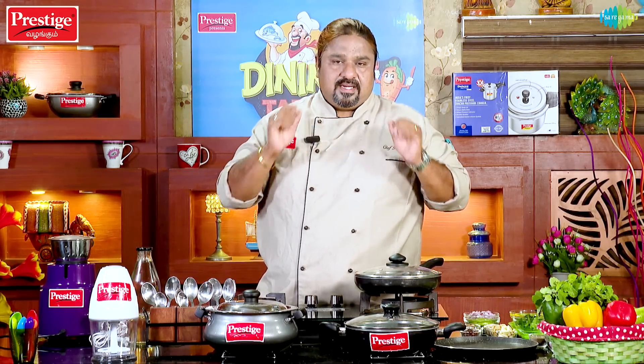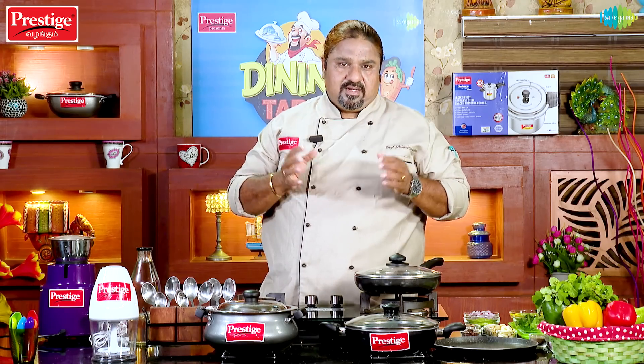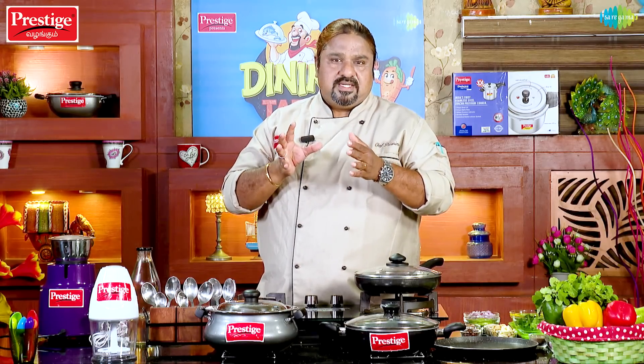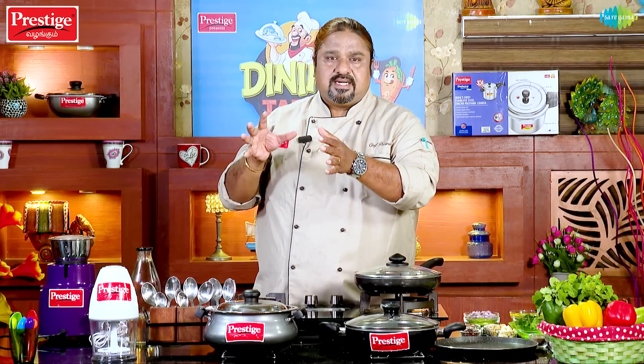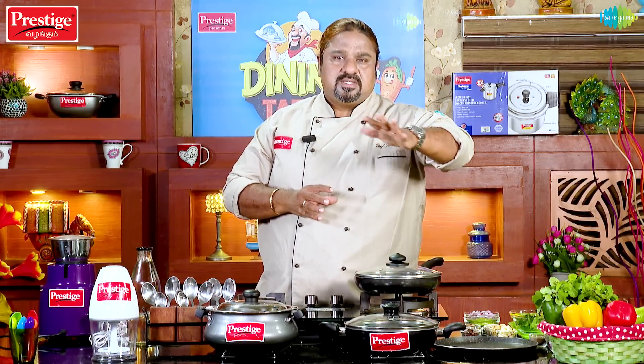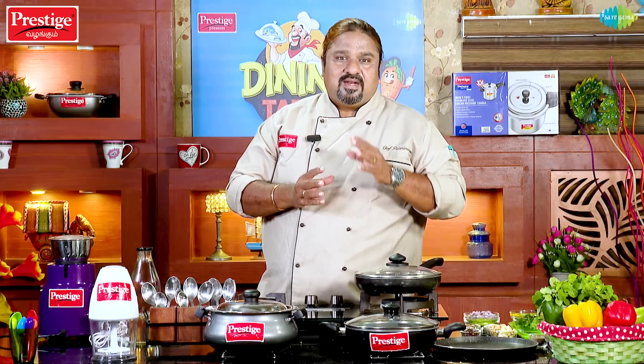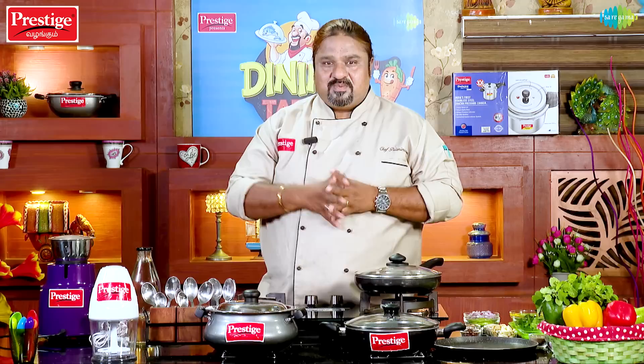It's an Omelette Curry. She is a lady who is a special chef, and she's got a special dish.